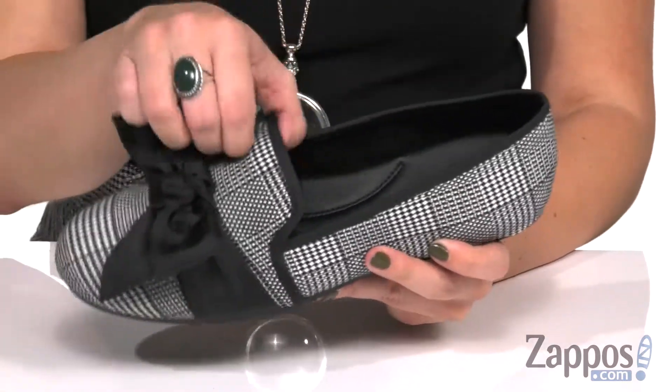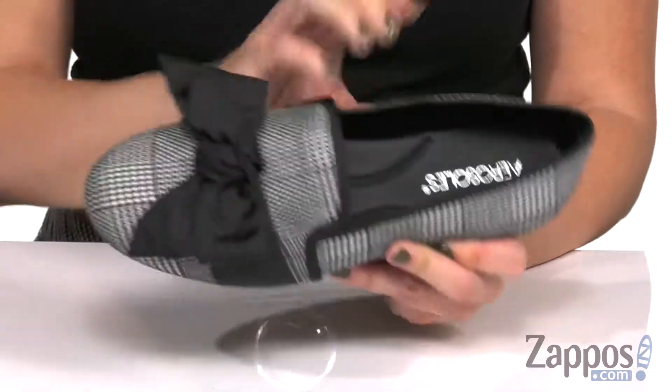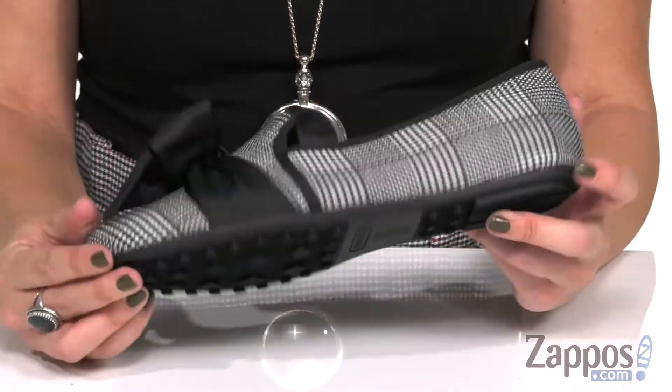It's got a rounded toe, it's easy to slip onto, the inside is nice and soft, and you've got tons of cushioning in the footbed for comfort. It flexes pretty easy and the bottom is a durable outsole.